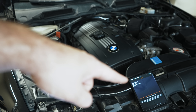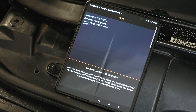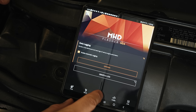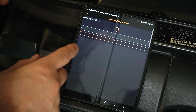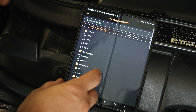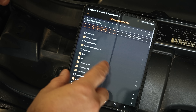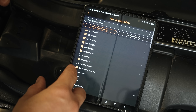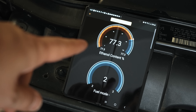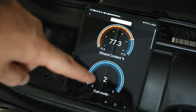Once the flash is done, go into the Monitor section of MHD, click Options, find 'Ethanol Content,' and find 'Fuel Mode.' Right now it's reading 77% ethanol, which doesn't make sense. I'm going to start the car and see if this changes.